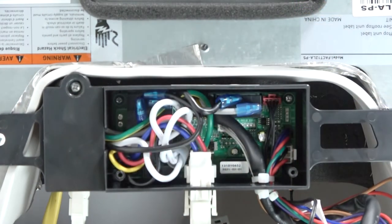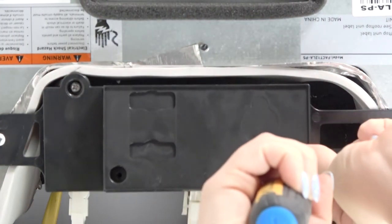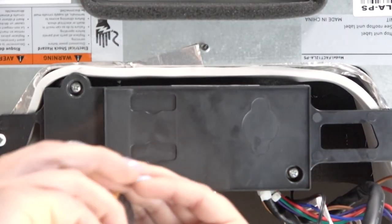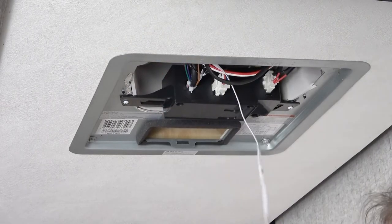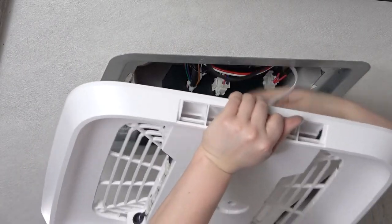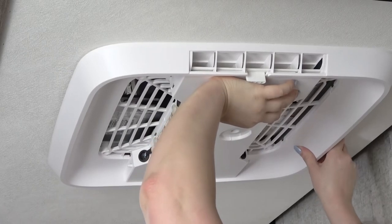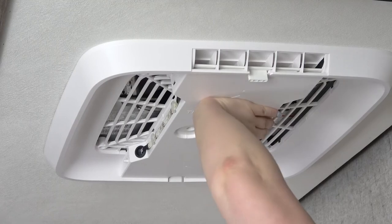Once the dip switches are set, reinstall the controller cover. Then connect the controller harness to the air distribution box. Next, mount the air distribution box to the ceiling with the mounting screws.